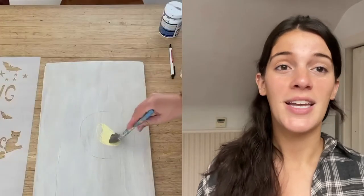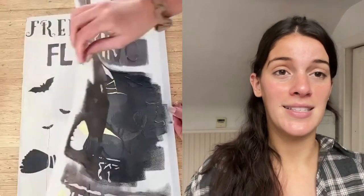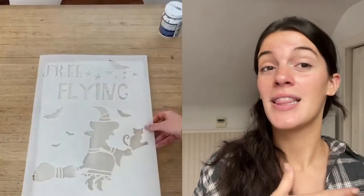Next up we have our Free Flying Lesson stencil and I just went in with an old piece of scrap wood. I put a little yellow circle for a moon and then stenciled on top of that just to create a cute little layering effect.